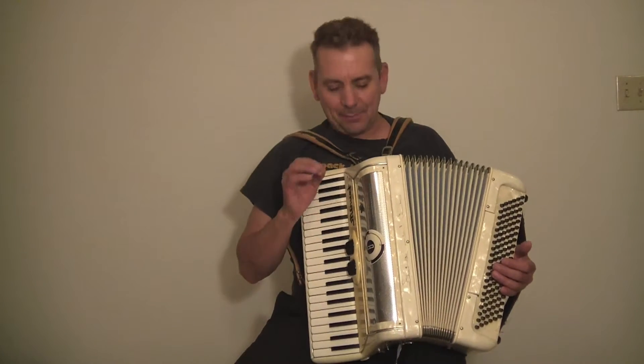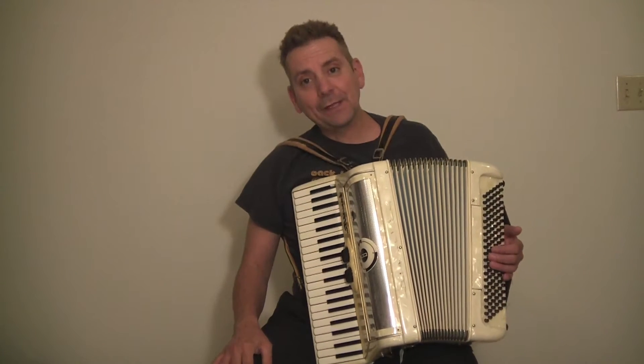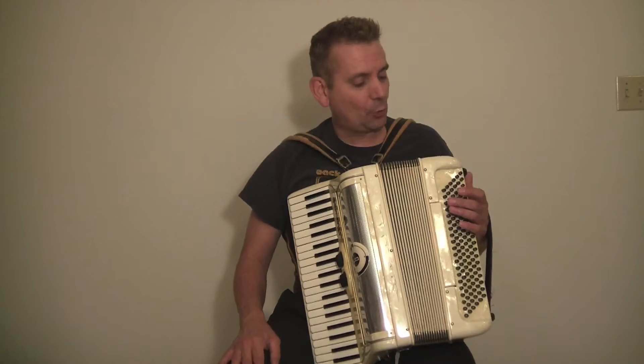Hi, my name is David with Max Accordions. Today I have a beautiful white Italian Minuet Bernelli Accordion — a great name in the accordion world.